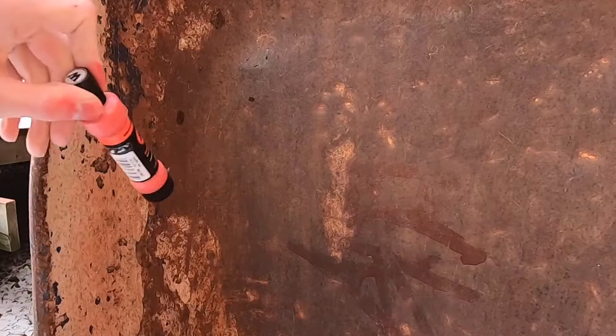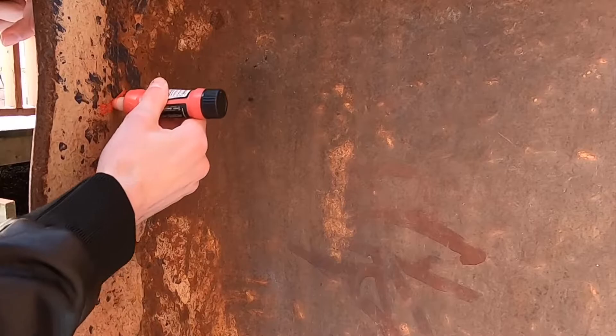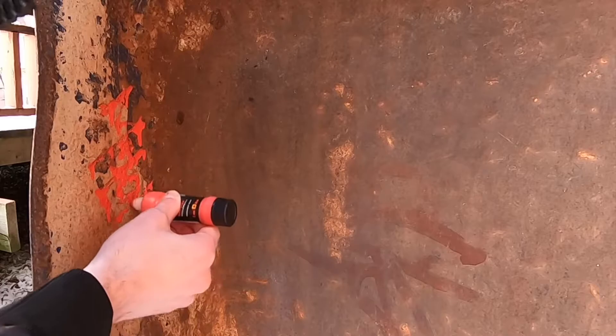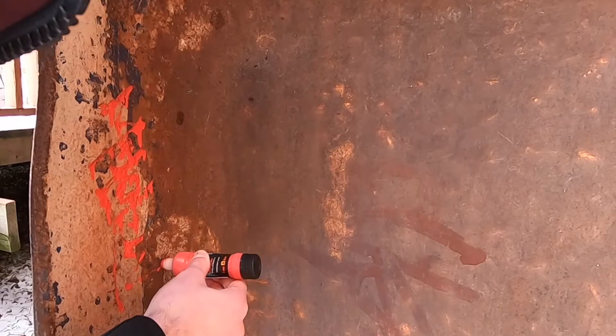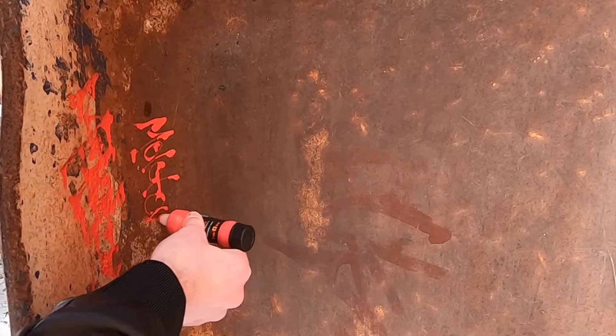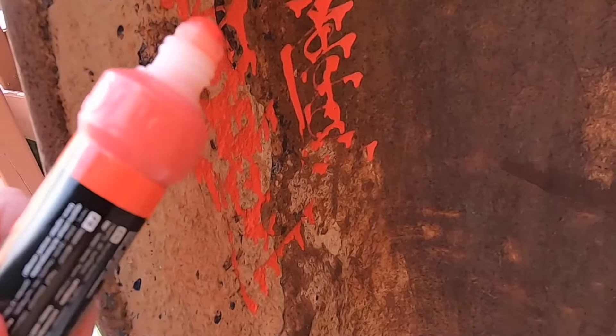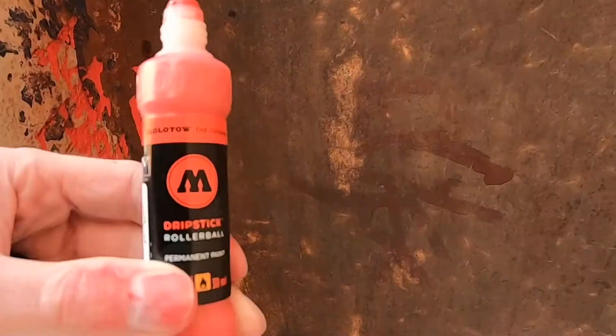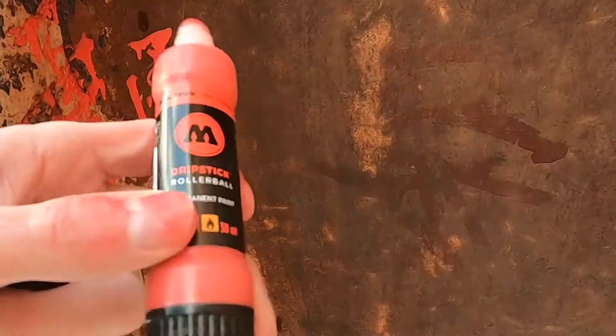Alright, if this isn't rust I don't know what it is — let's get right to it. It does write very clearly on rust. The first tag here was on some very very rough rust, so it does write very smoothly. Obviously writing vertical isn't ideal for any kind of tag with drips in it, but I think it's safe to say this marker will perform on every surface.